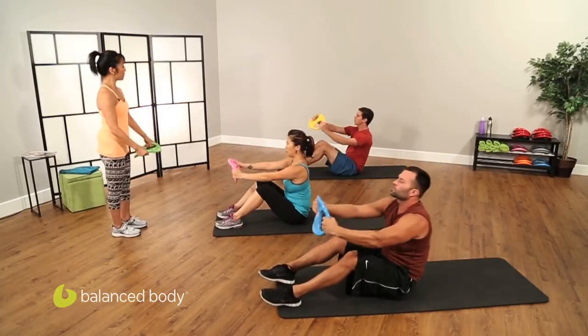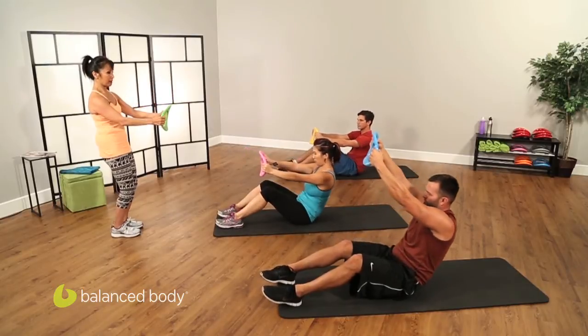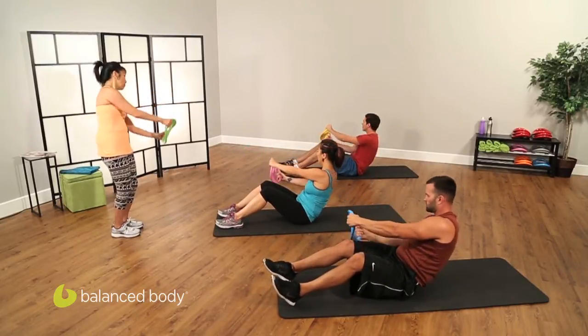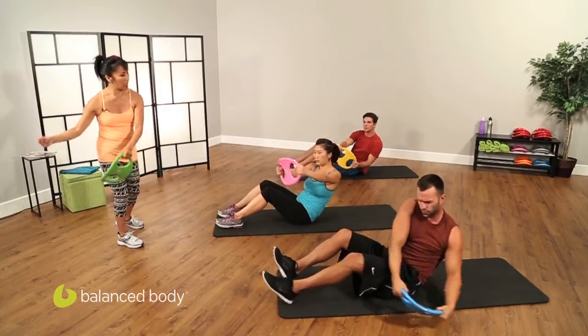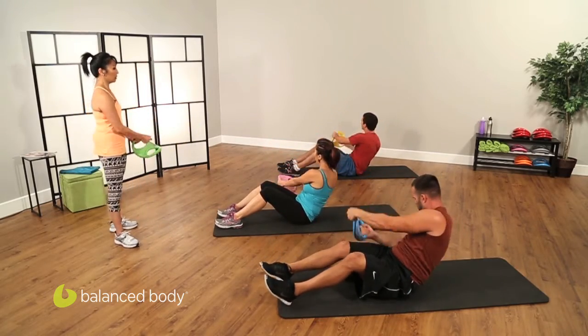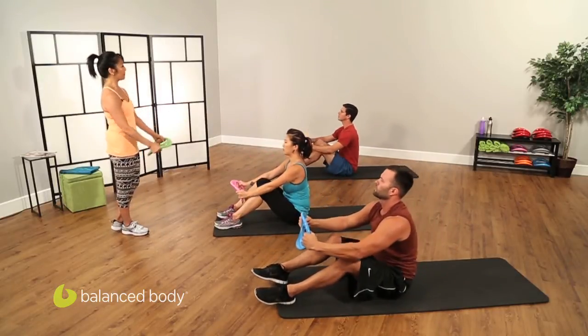Last one — arms in front of you, roll back and stay back, right here. Now we're going to do our figure eights. Blow, and a two, knees still — hold them still. And blow, and blow. Last two, last one, and come sit up nice and tall and relax.